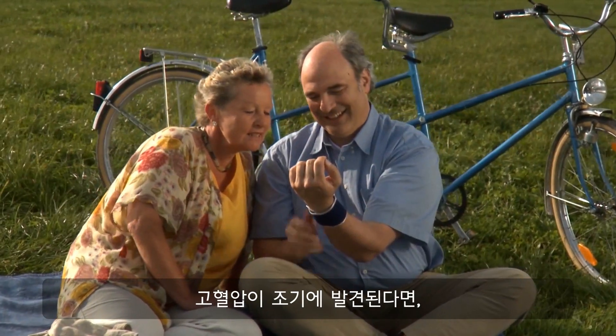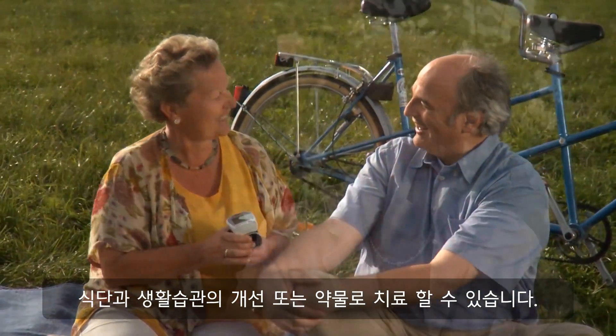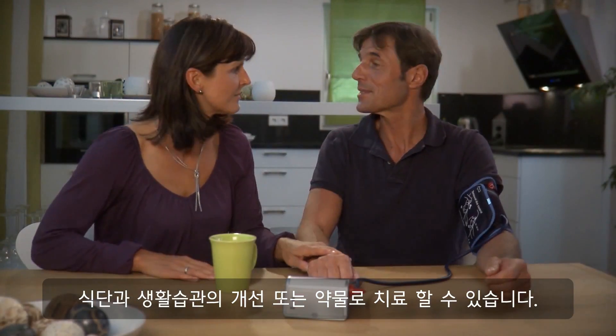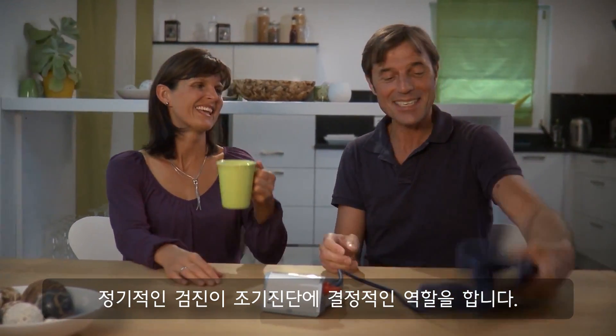If hypertension is recognized in an early stage, today it can be treated well by a change of lifestyle, diet, or movement habits, or by medicine tolerated extremely well. Regular checkup is decisive for a diagnosis in good time.